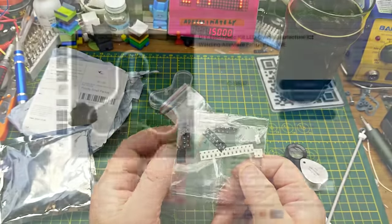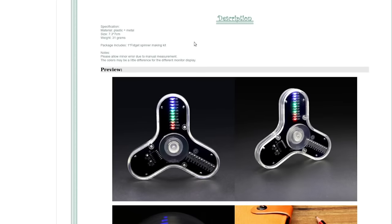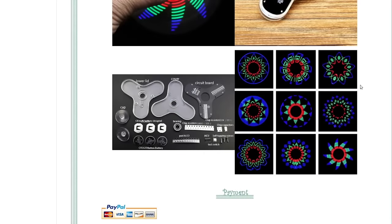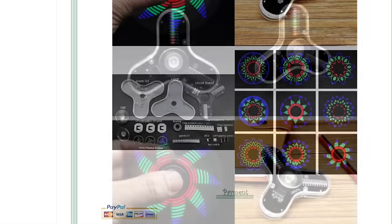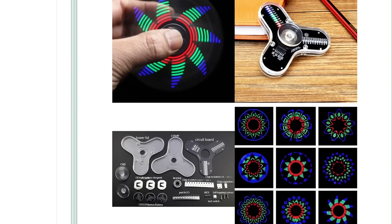The listing says: DIY electronic kit LED gyro manufacture kit, welding, alleviate fatigue. Not sure whether a fidget spinner would alleviate fatigue but whatever. The package includes a wood fidget spinner making kit — and look at all those patterns. It is indeed doing some persistence of vision stuff. Nifty. It doesn't say what the MCU is, just that it has one. This should be fun to put together, as much fun as any surface mount soldering is.